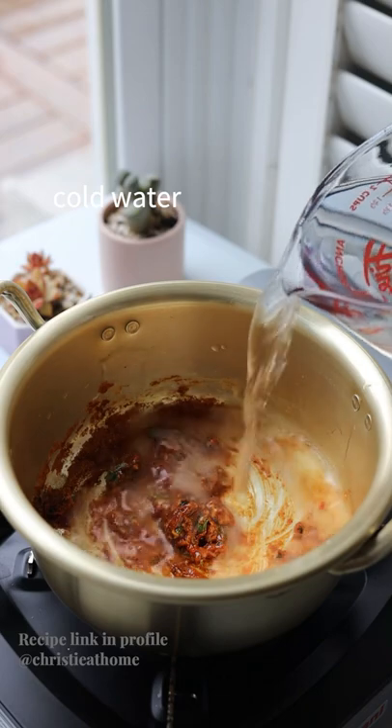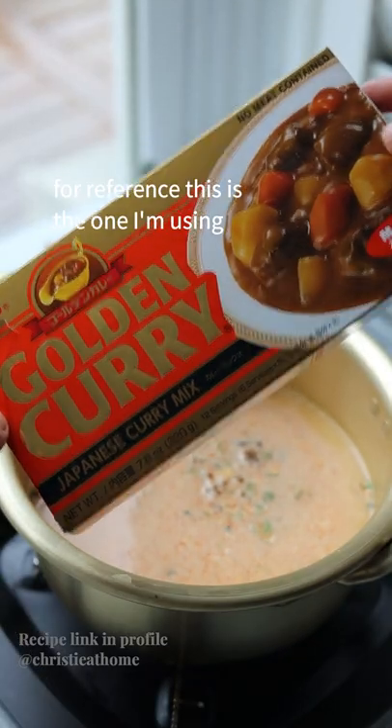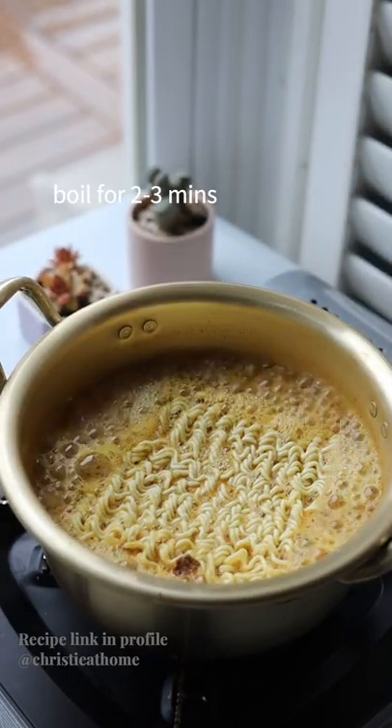Add cold water and mix until the paste dissolves. Over medium-high heat, add Japanese curry mix — this is the one I'm using. Stir to fully dissolve the curry, then add your instant ramen and cook for two to three minutes.